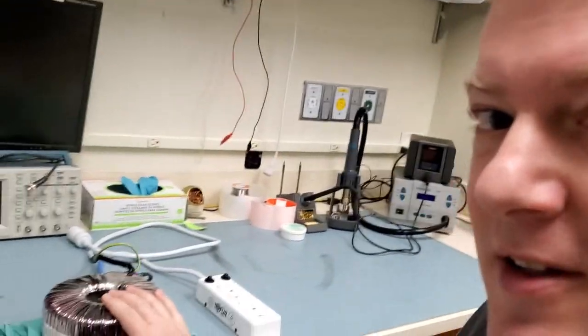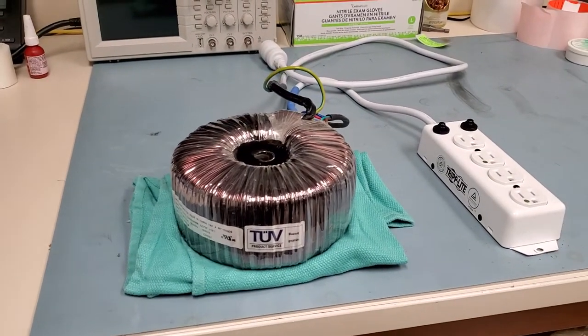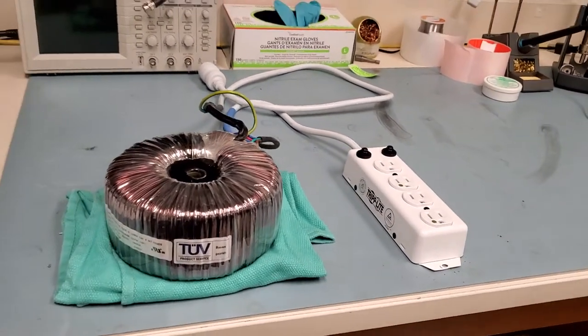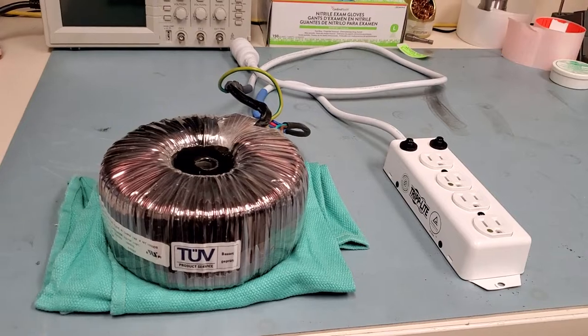Good morning everybody. Welcome back. Today I've got a treat for you. I found a piece of treasure in the trash — this guy right here. This is an isolation transformer, and you can see that I have it wired into a power strip and a plug end. This is going to be on my workbench. You might be thinking: what am I going to do with an isolation transformer on my workbench?